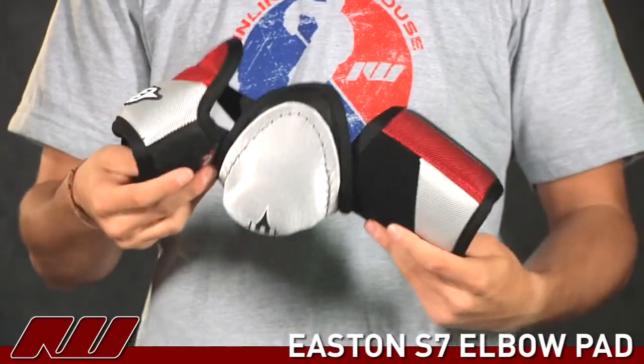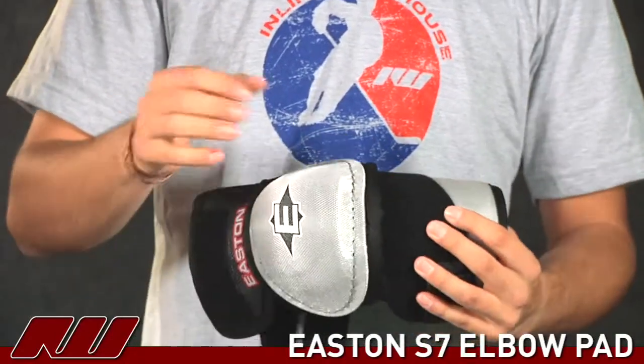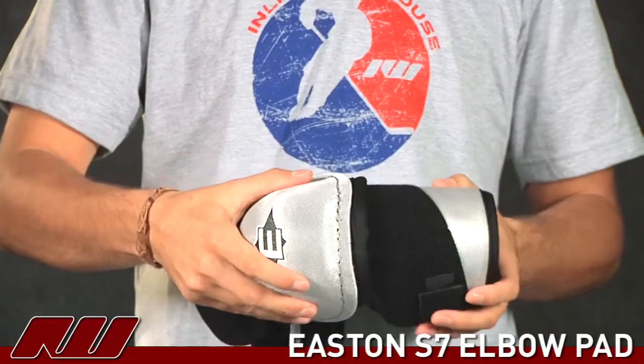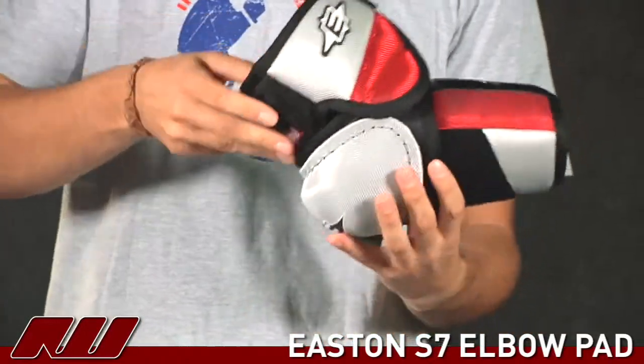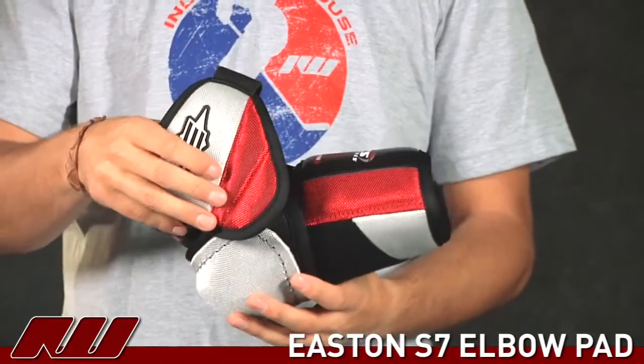This allows it to really move nice with the arm as you'll see a little bit later. They use a covered plastic piece here, as well as you have some plastic in the slash guard, as well as some more reinforcement up in the bicep to offer additional protection.